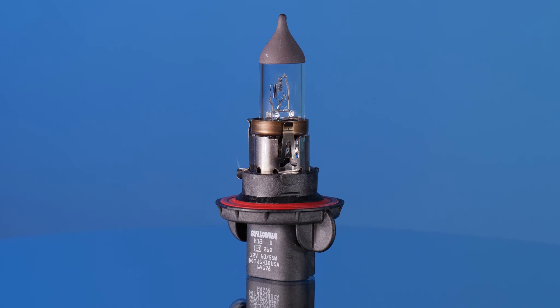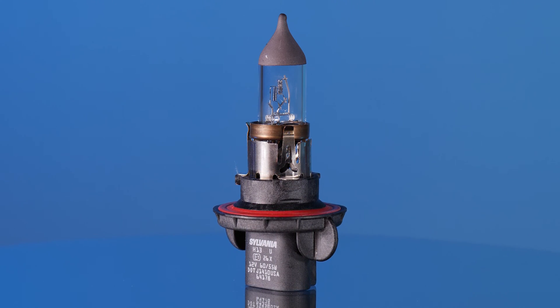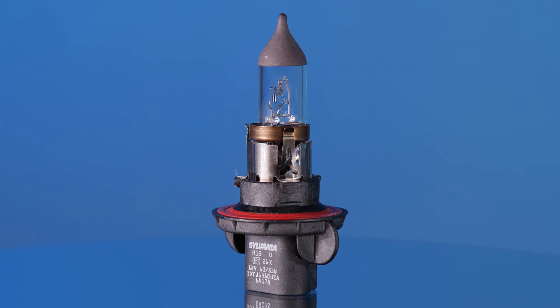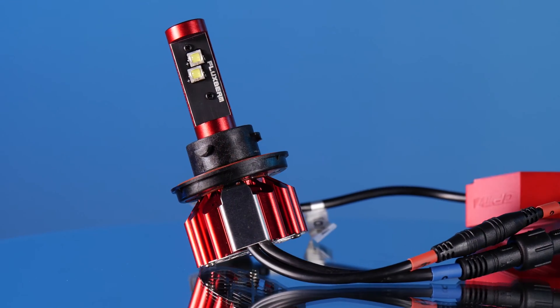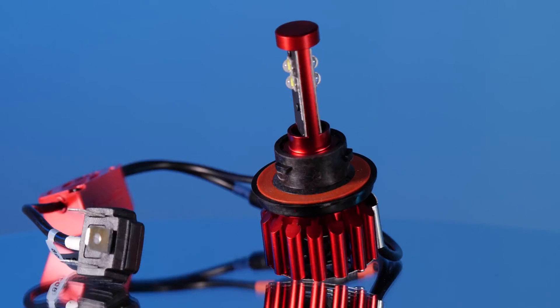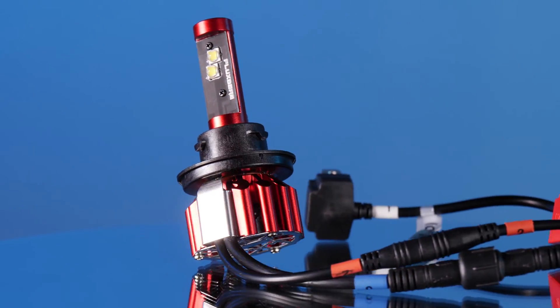This Jeep comes from the factory with a halogen H13 bulb. The beam pattern is pretty good but the brightness isn't. In this test we're going to do our best to find the best and brightest bulb. First up is the OPT7 Flux Beam — this one pops up in the comments quite a bit because it's a very affordable option. As you can see it is fan cooled and it does have an external driver. Let's see how it does.